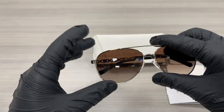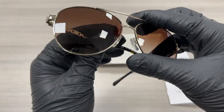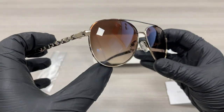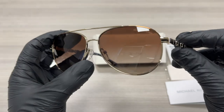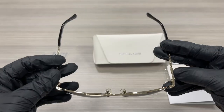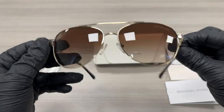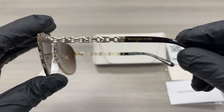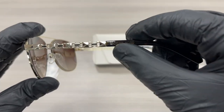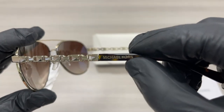The color of this frame is light gold Havana, and the style of the frame is Fashion Pilot. On the temples, we have a silver detailing with the Michael Kors writing on the temple tip in black.